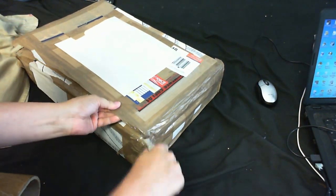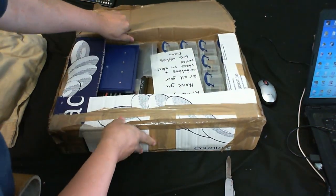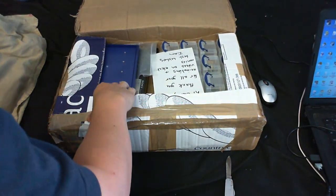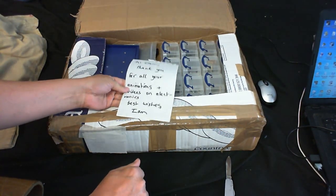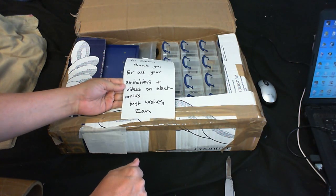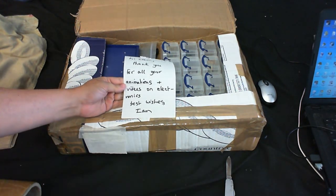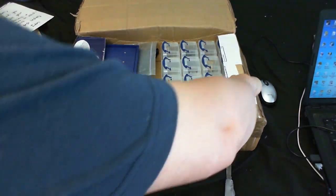What else have we got in here? Oh wow — hey, there's a message in here. "Thank you for all your animations and videos on electronics. Best wishes, Ian." Well, thank you. There'll certainly be more of those coming.